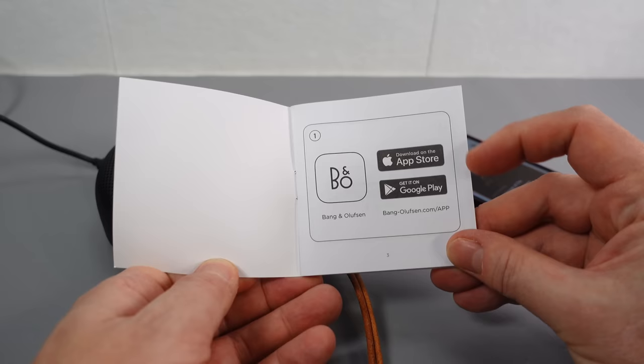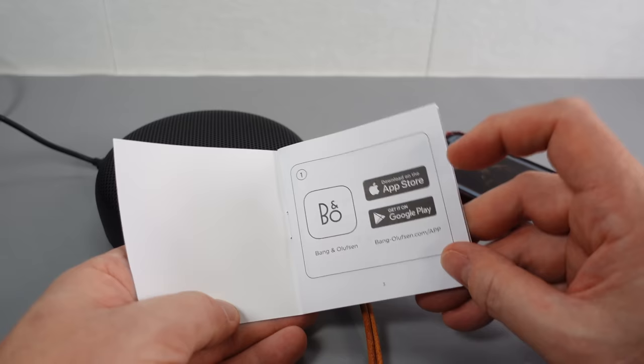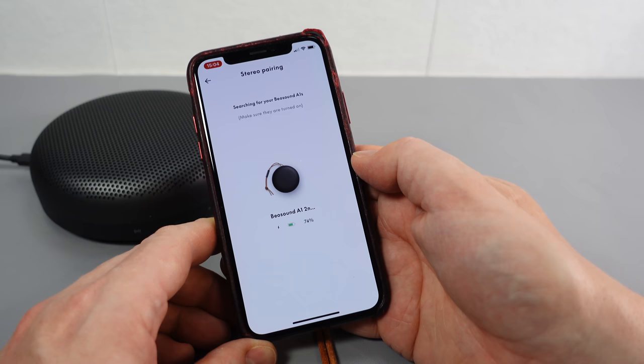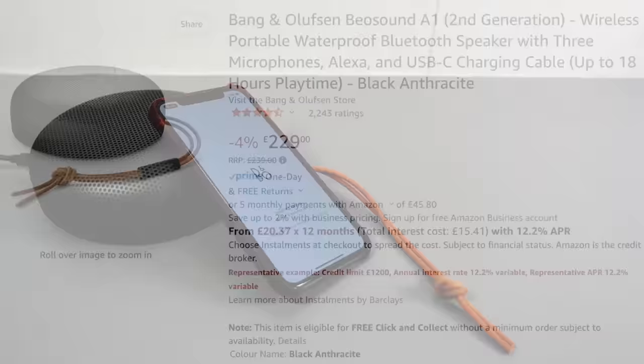The quick start guide shows you can download an app. I suppose it helps you connect to the Amazon voice assistant and perhaps enables equalization adjustment. In the app: 74% battery, listening modes — optimal, ambient, party, speech, favorite — voice assistant on, and you can connect two of them together as a stereo pair. So you can start with one and if you like it, get its other half.